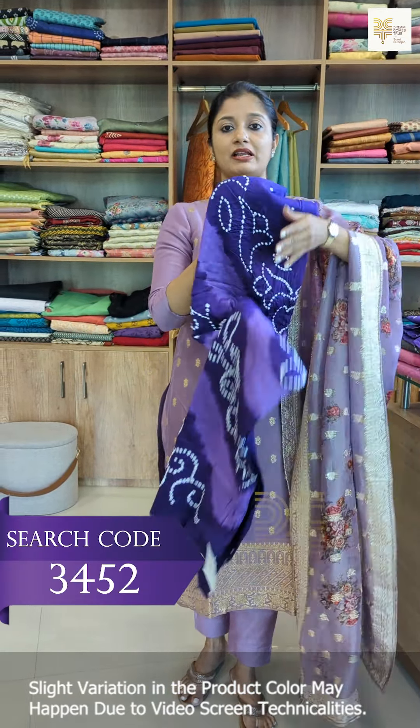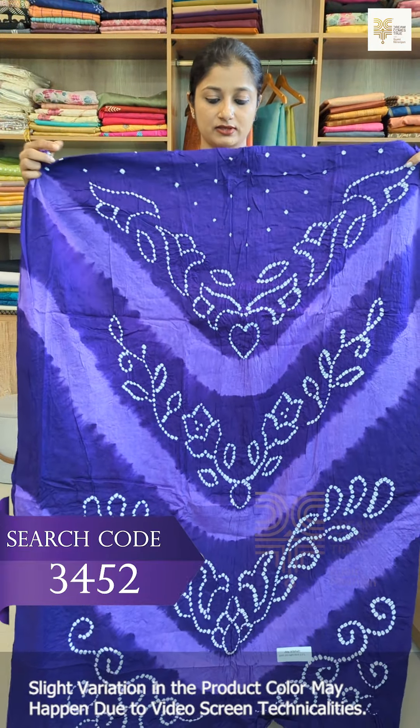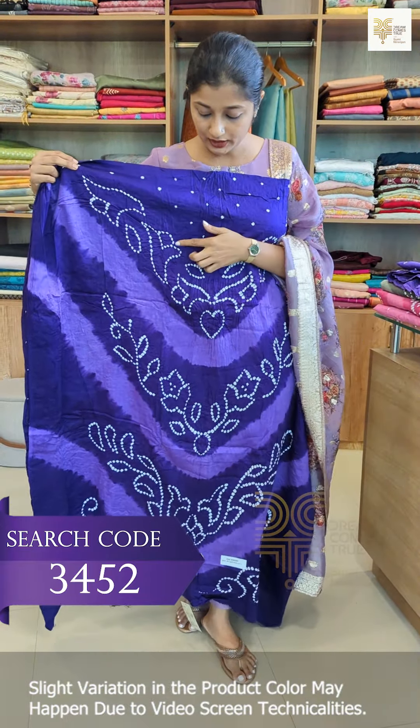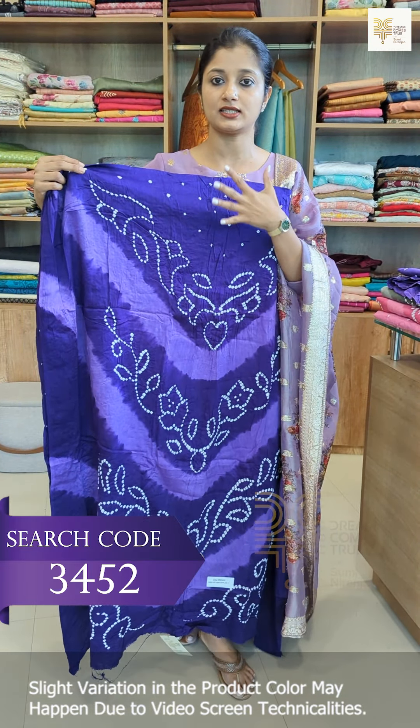This shade is a violet and lavender combination. We have a different combination of all patterns in a design with a little detail. This is a tie and dye pattern — completely a tie and dye design.